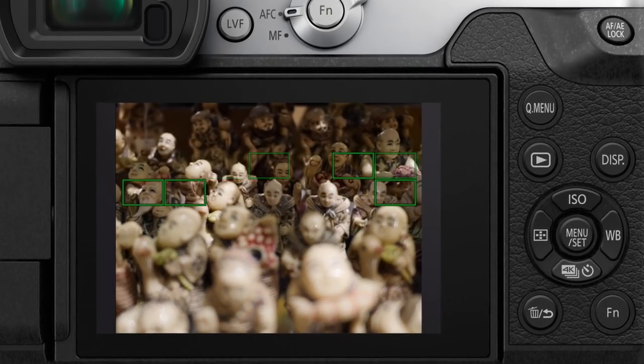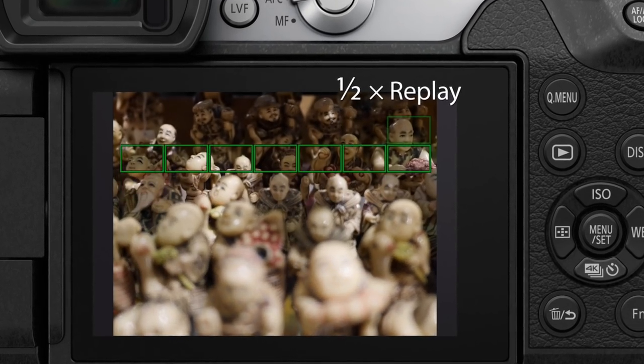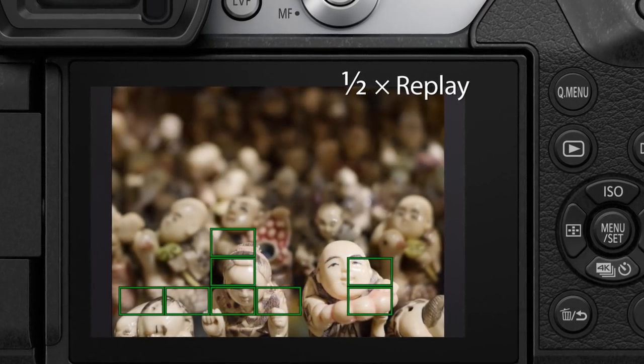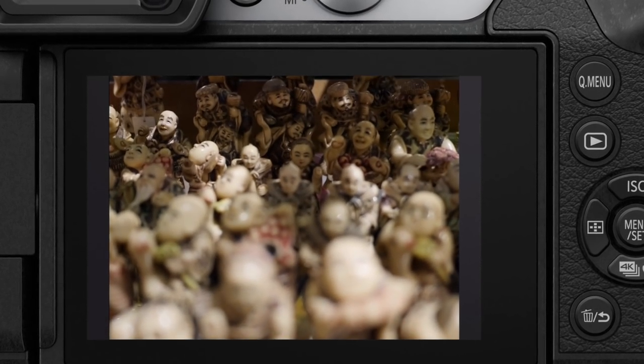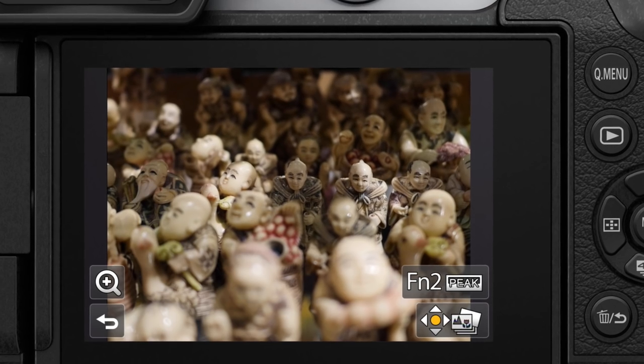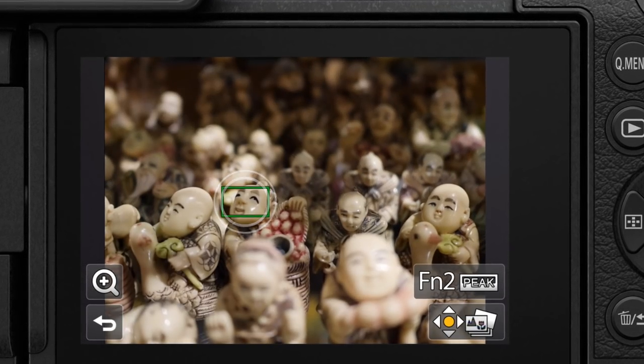When you shoot in Post Focus mode, the camera automatically racks focus all the way through your scene while recording in 4K photo mode. That means you can go back in later and choose the frame that's focused on the exact spot you want. This is what you see on camera when shooting in Post Focus. As the camera records, focus moves from the front to the back of the scene. The green rectangles show what the camera is focusing on. Then to view different parts of the photo in focus, you just tap the screen, and focus snaps to wherever you touch, so you can save that frame.